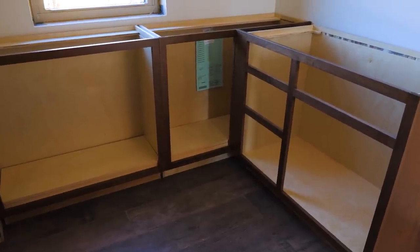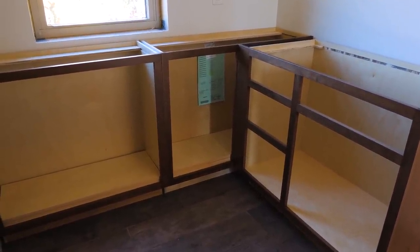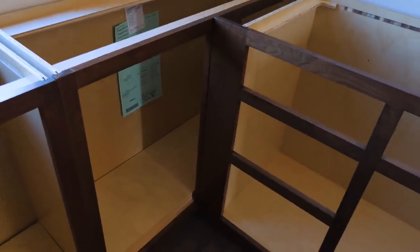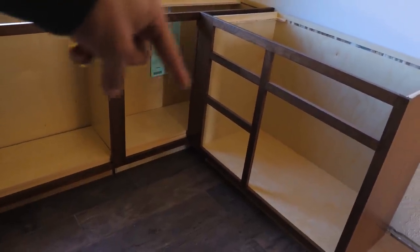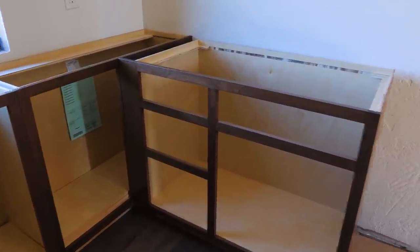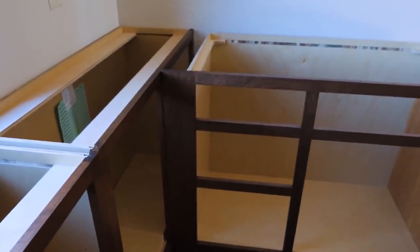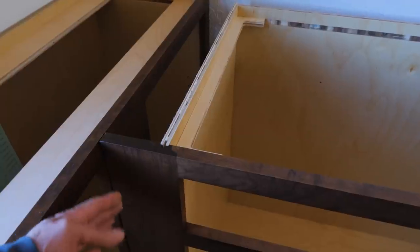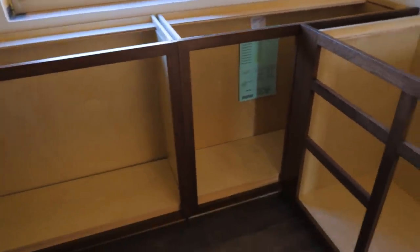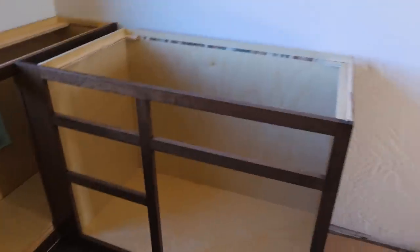We've got a little base with three drawers, then a double butt-door cabinet, and this is an interesting one — a blind corner base. Unlike a corner pie-cut base where you'd put a lazy susan, this is a full-width cabinet with a blind corner. You just have to reach in the back to get stuff, but I did that because there's not a lot of room in here and I didn't want a lazy susan. It has a really nice wide extended style so you have room to open the drawers and the door clears.